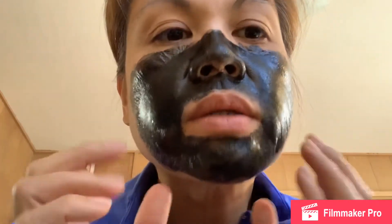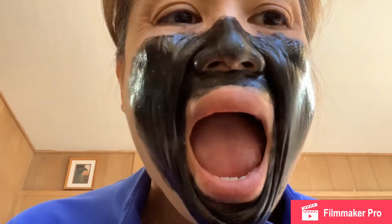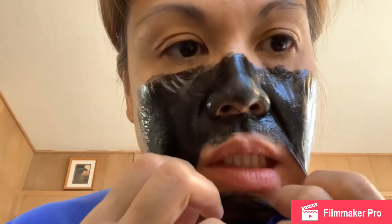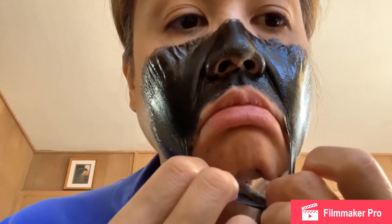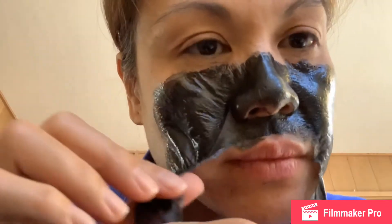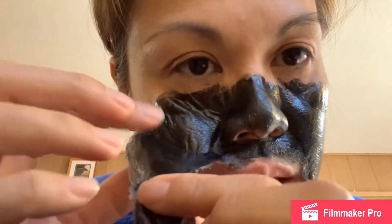Okay, the moment of truth, guys. We're about to peel this one off. I'm going to do this first. Alright, I'm going to try. Okay, it's not bad. Not bad at all. I mean, it is painful, but I can tolerate the pain.